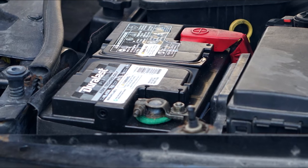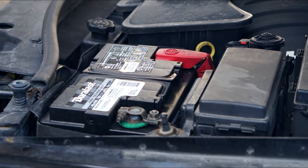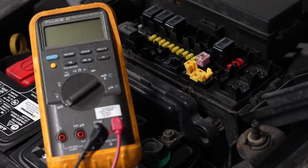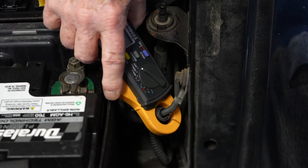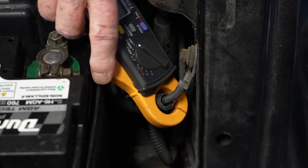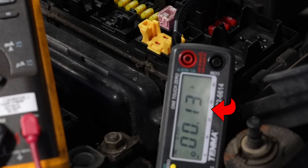Then let the vehicle sit for at least 15 to 45 minutes, or however long the service manual recommends, and this will allow time for all the modules to enter sleep mode. The next step is to connect an inductive clamp, usually called an amp clamp, onto one of the battery cables. The negative cable is easier to clamp around, and this will measure the draw from the battery — it should be below the specifications for the vehicle.